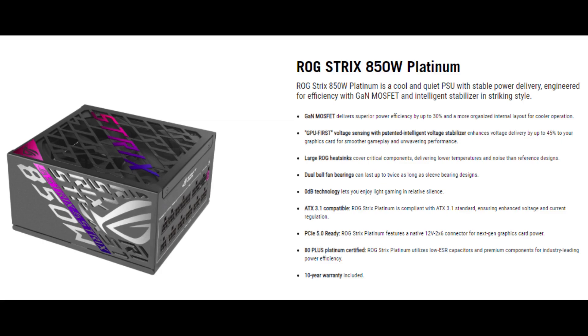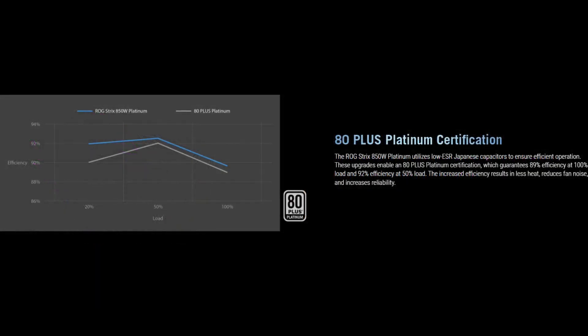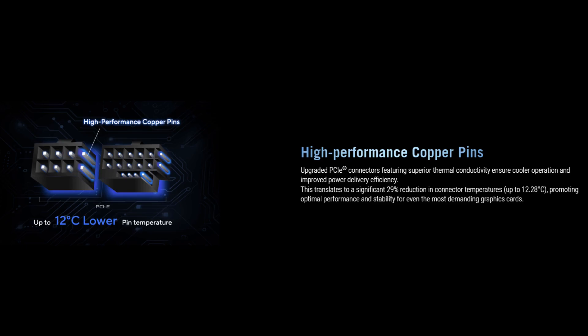This PSU series also packs 80-plus Platinum certification and Intel lab testing. Whether it is a light load or a heavy one, users always get at least 89% efficiency, thanks in part to high-end Japanese capacitors that can last up to twice as long as standard capacitors. The Platinum rating means highly efficient energy usage and a low temperature range, which leads to quiet acoustics and savings on energy bills. High-performance copper pins on the upgraded PCIe connectors increase thermal conductivity and reduce connector temperatures.